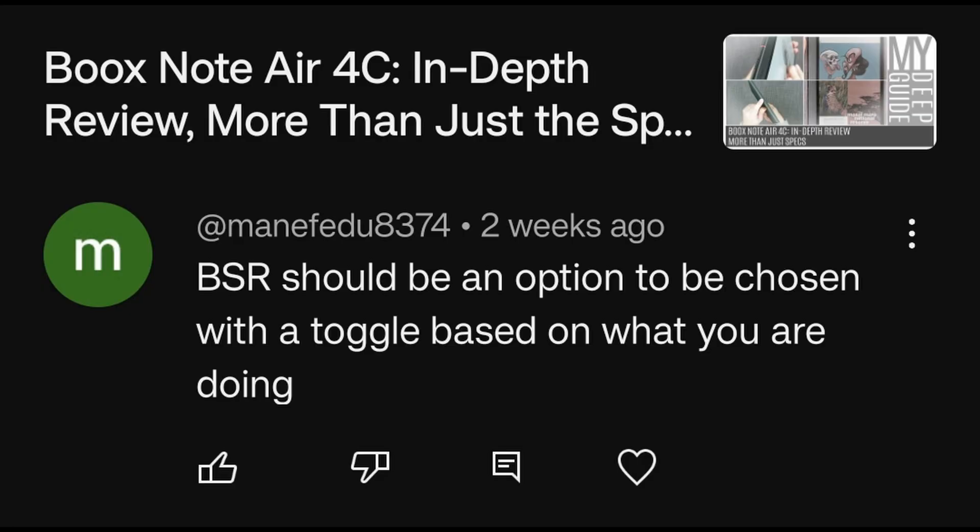BSR should be an option to be chosen with a toggle based on what you are doing. I think I actually agree with that — it would be good to have BSR as an option in the e-ink center for each of the refresh modes, or at the very least to inform the user which refresh mode is using BSR and which one isn't. Because right now, the normal and HD modes seem to not use BSR while the other modes are using BSR. More transparency and more control on that would certainly be a welcome thing.